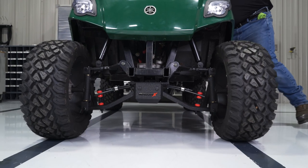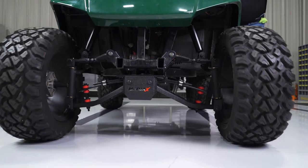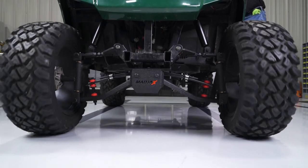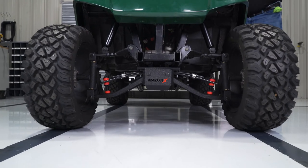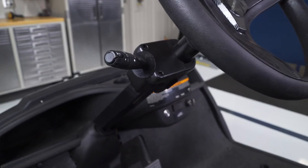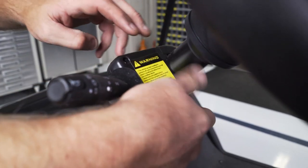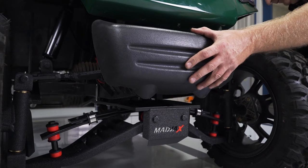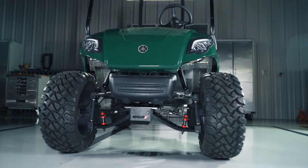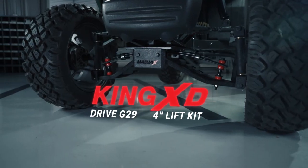At this point, test drive the vehicle and come back and check both your camber and your toe. If needed, simply repeat these previous steps to dial in your toe and camber. Be sure to attach the supplied warning label in an area that is visible to the driver of the vehicle. With your front alignment correct, you can attach your factory bumper. And now you've finished installing your Mad Jacks King XD lift kit designed for the Yamaha G29.